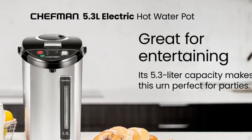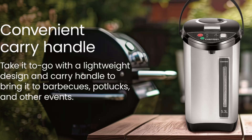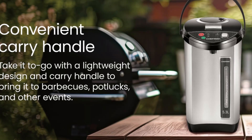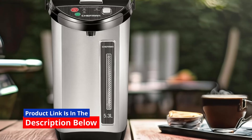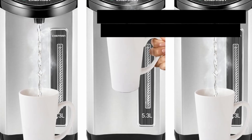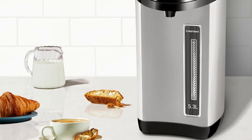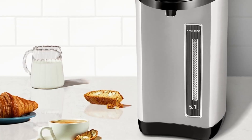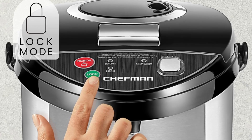Stainless Steel Design for a Modern Look and Insulation: Made with a high-quality stainless steel exterior and interior, the Chefman Electric Hot Water Pot Urn is not only stylish but also built to last. The stainless steel offers excellent insulation, keeping water hot without excessive energy use. Additionally, the water level gauge provides a clear view of remaining water, so you know exactly when to refill.